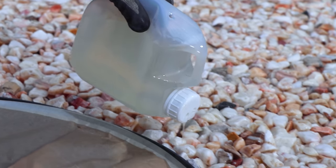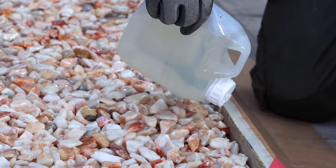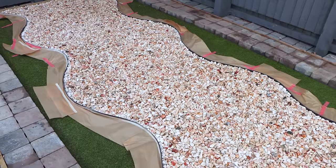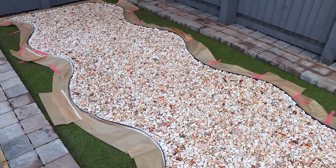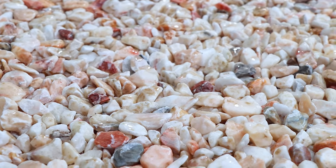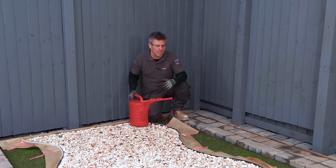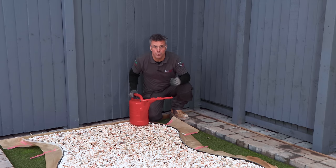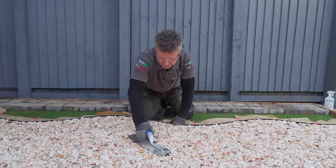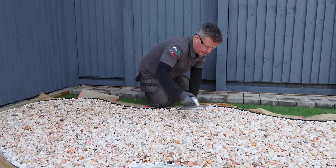And you can see straight away, by applying the resin on top of the stone, it's starting to really draw out those rich colours in this type of aggregate. So that's my first layer of resin applied. It was a 5 litre container and it's covered 5 square metres. I'm going to leave that to settle for a minute or two to allow the resin to drip its way through the stone, and then gently take my trowel and compact the top down and float it over the surface.